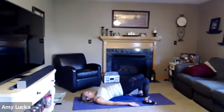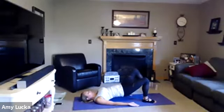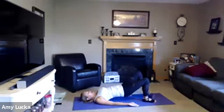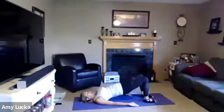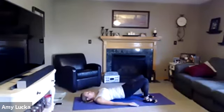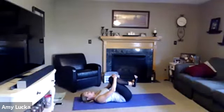March those feet for ten, nine, eight, seven, six, five, four, three, two, one. Hold it here, slowly roll down. Once you're all the way down, pull those knees into your chest, give it a little rock side to side.